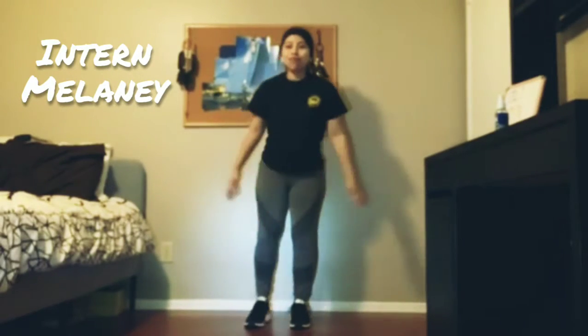Hi everybody, my name is Melanie and I'm an intern here at Pure Game. Today we are going to be doing a workout.